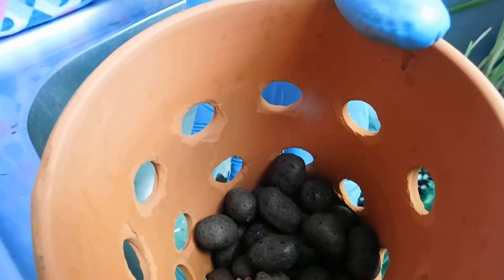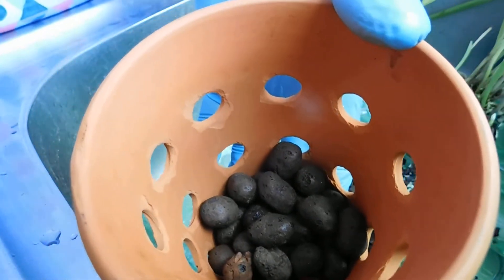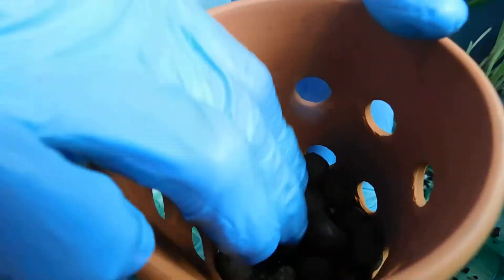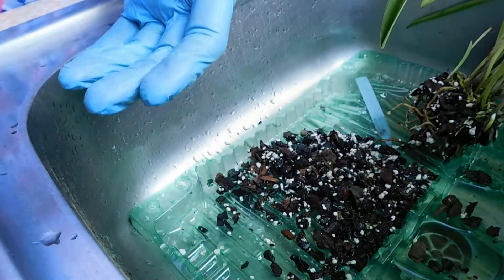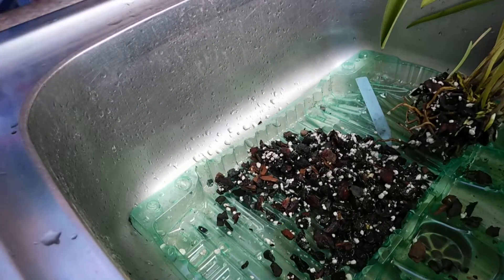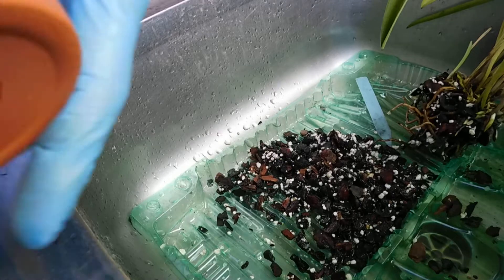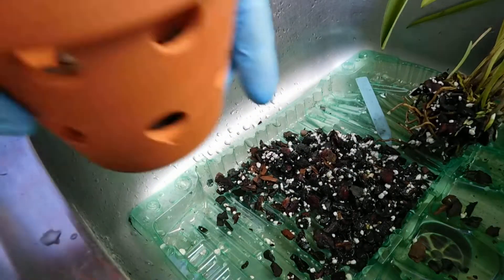I do believe — me being a novice — that it takes them a little while to sharpen themselves. When I first started off, I had one or two mishaps. I just couldn't get it to bed in. But eventually I did. So I've got three of these now.